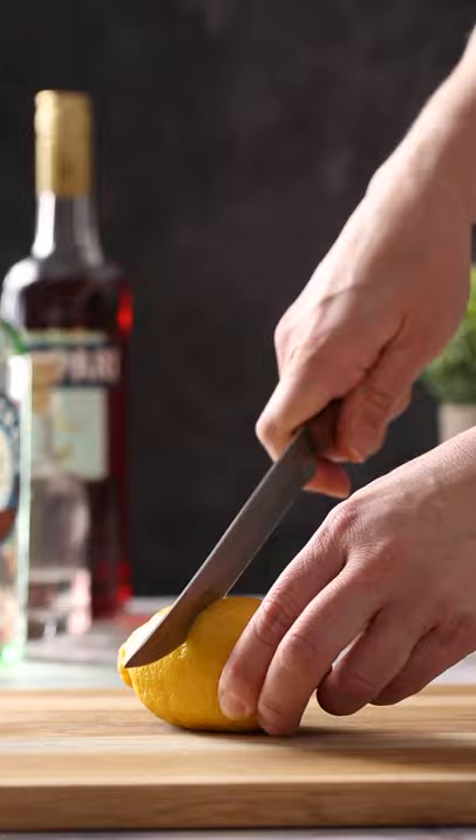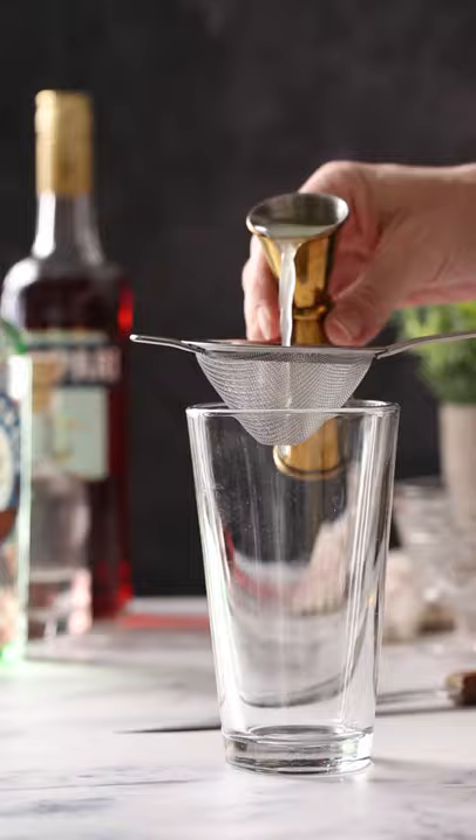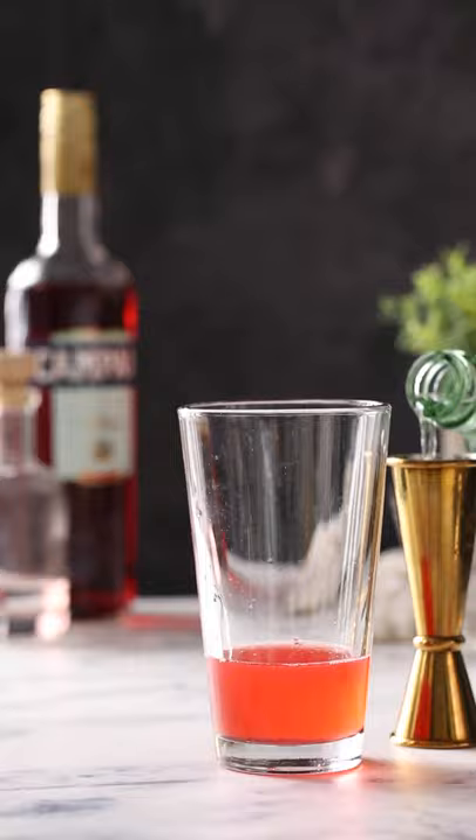Let's make a gin Campari sour. First, you're going to juice your lemon. Strain it into a shaker and add your Campari, simple syrup, and gin.